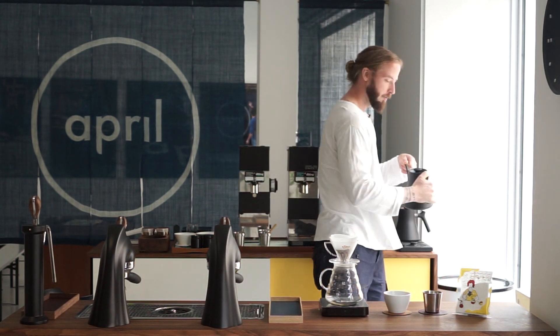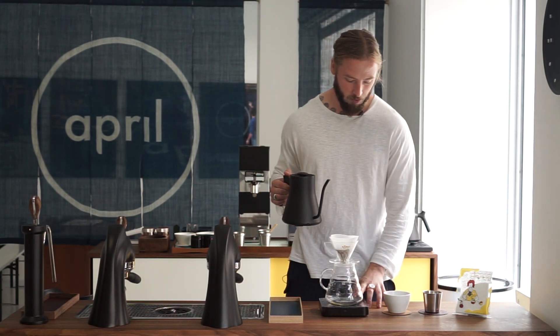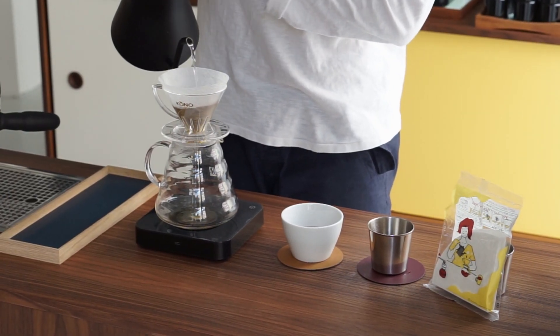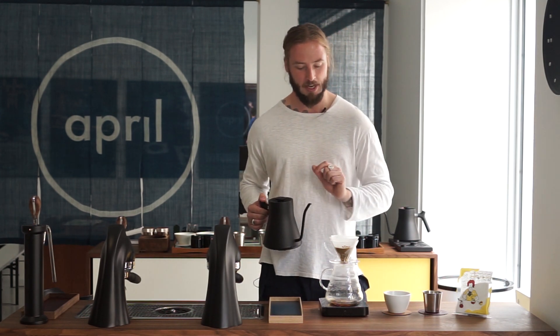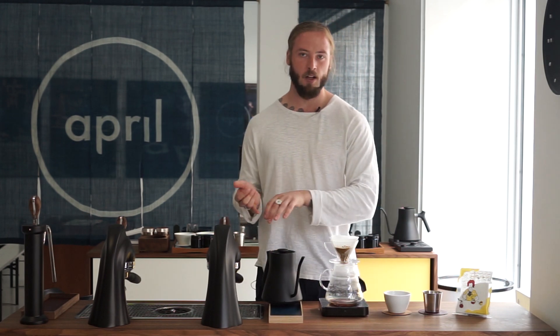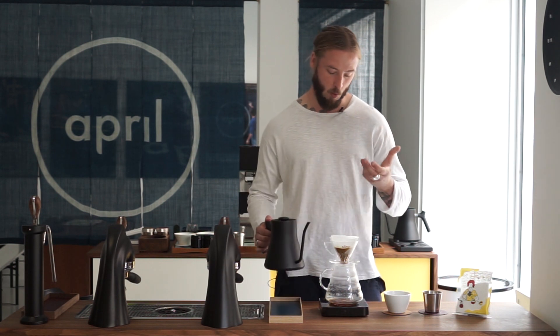We're also following the guideline in terms of temperature. The recommendation for this brewer is actually to brew with a slightly lower temperature than what we're perhaps used to, so we're using 88 degrees Celsius water here. The slightly thicker filter increases contact time, which allows us to grind coarser and use a lower water temperature, but still generate the strength that we want.